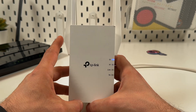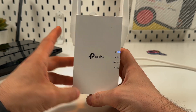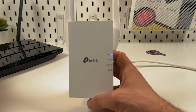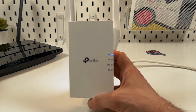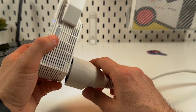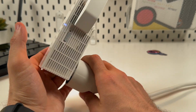Then press the WPS button on your router — usually it's on the back panel and labeled WPS. Find this button and press it, then find the WPS button on the extender itself. This is the only button on the body — press it.